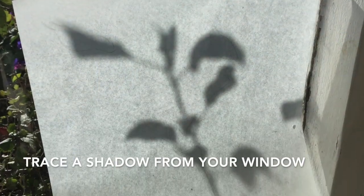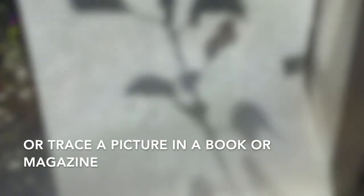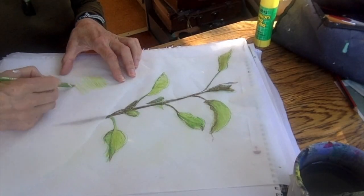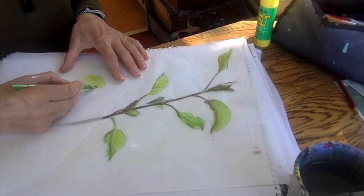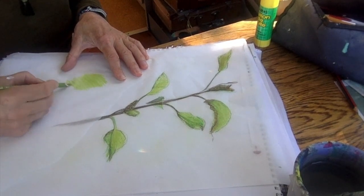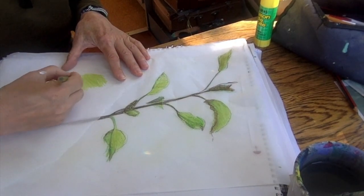You can trace with it, you can transfer images with it, you can pick up texture with it, and you can work directly onto it. You can trace a shadow from your window or a picture from a book. I'm drawing on baking paper, which is pretty cheap at the supermarket, and I'm finding it quite interesting.